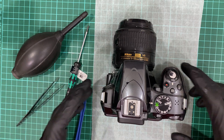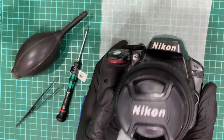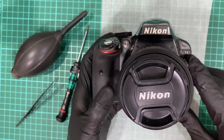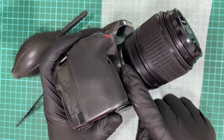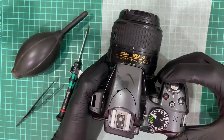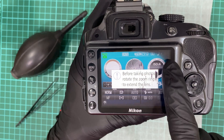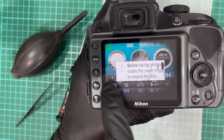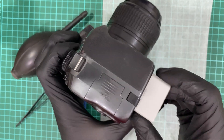Welcome back to my YouTube channel. In this video I will show you how you can replace your own LCD for the Nikon D3300 camera. What happened with my LCD is it has these symptoms — vignetting. I think the LCD has actually degraded over the years, so it's about time to get a new screen. Let's get started.